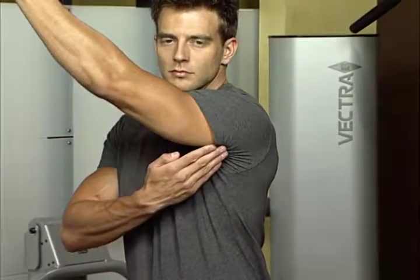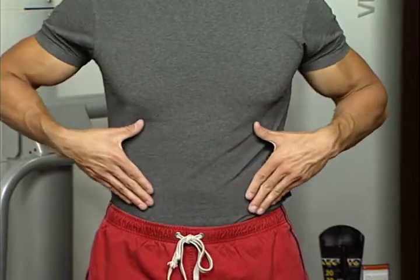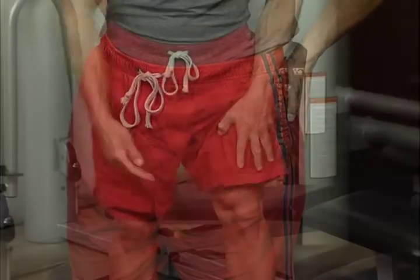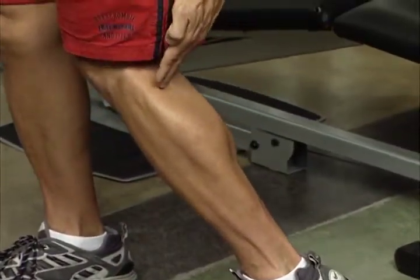The lat muscles attach from deep in your upper arm and go all the way down to your lower back. Abdominal muscles are located around the midsection of your body, and gluteals are in the buttocks area. Quadriceps are the muscles in the front of your upper leg, and hamstrings are on the back of your upper leg. Lastly, calf muscles are on the back of your lower leg.